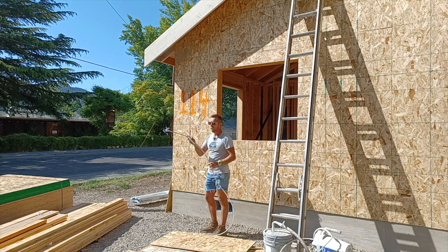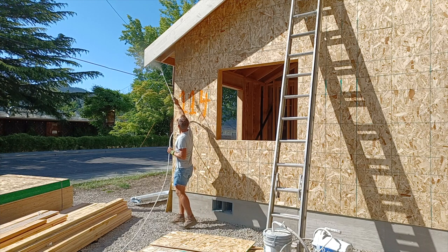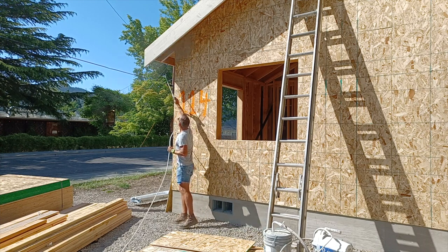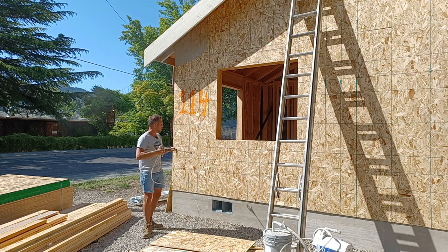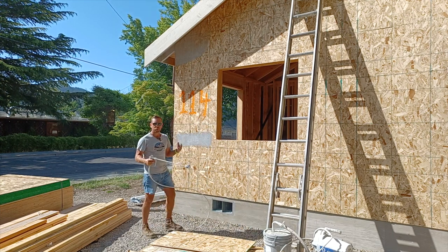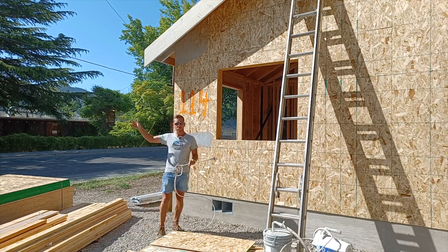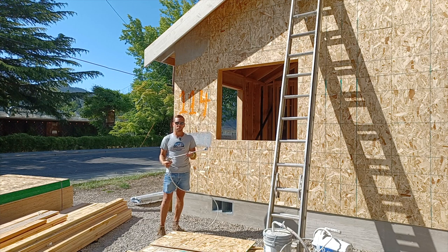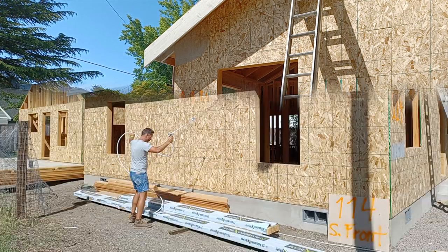This nice little trusty 24-inch extension keeps me from getting on a ladder all the time. You can adjust your pressure to get the kind of fan that you want. We've got a light pressure here because it's kind of windy and I don't want to blow overspray onto everything including passing cars. Be aware of your overspray when using a sprayer — especially if you don't have a lot of experience, it's really easy to paint everything.